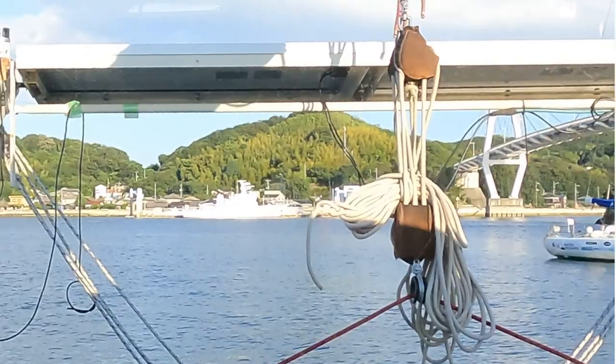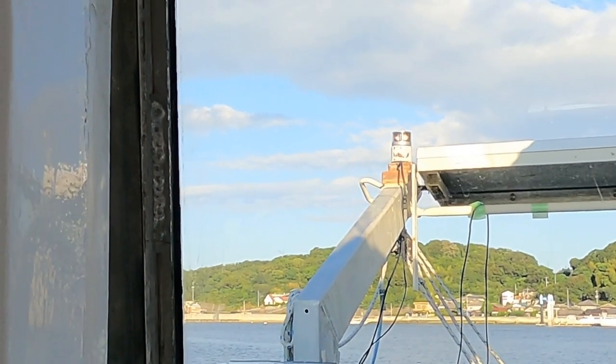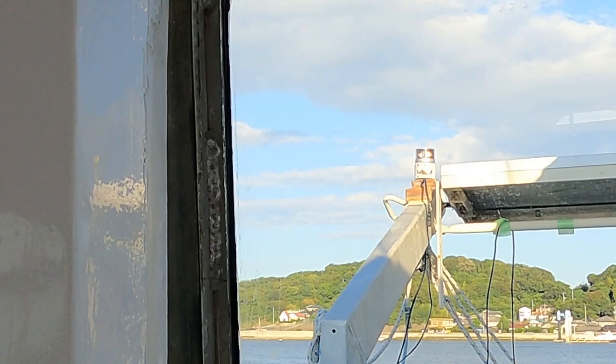Kia ora guys, well it was the end of the day and I managed to get my nav lights going. Let's point this camera at the stern light — if I flick this switch here you should see it pop on. I can see it, I don't know if you guys can pick it up, but it's on, off, on. Let's walk around and check the port and starboard lights — obviously that's facing the wrong way.